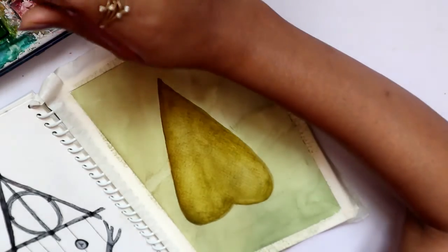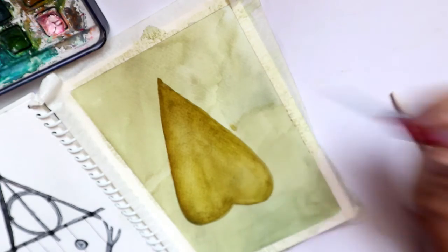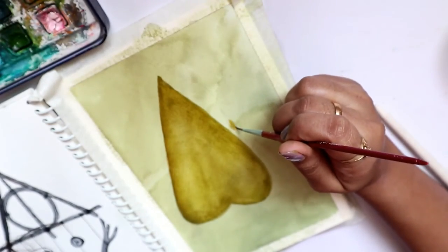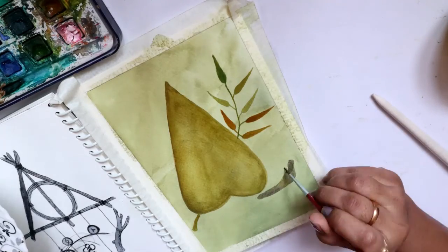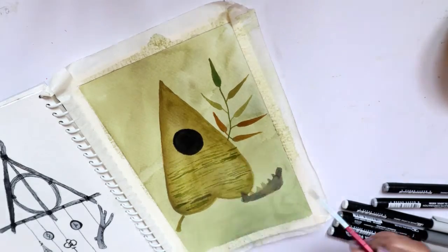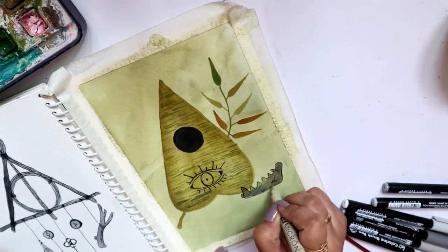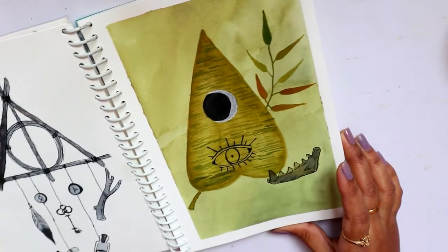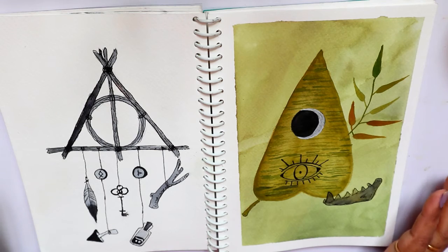Before moving on with other things, I want to colour off the leaves here — these are some leaves which I've drawn. So that's my final piece and I hope you guys liked it. I really enjoyed the whole illustration and the vibe of both of these.